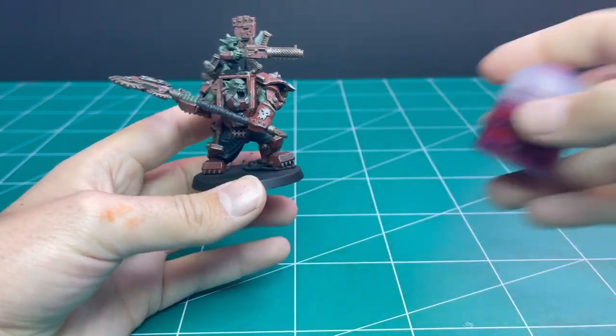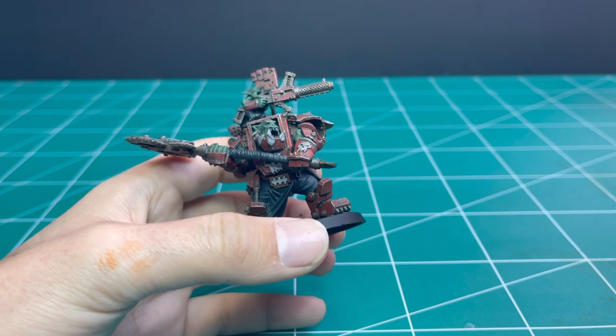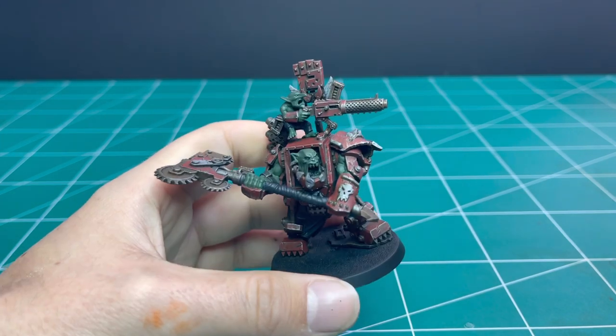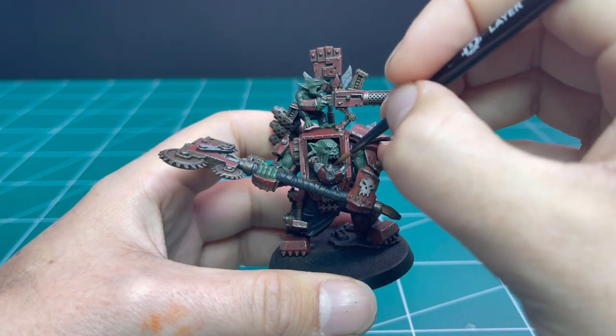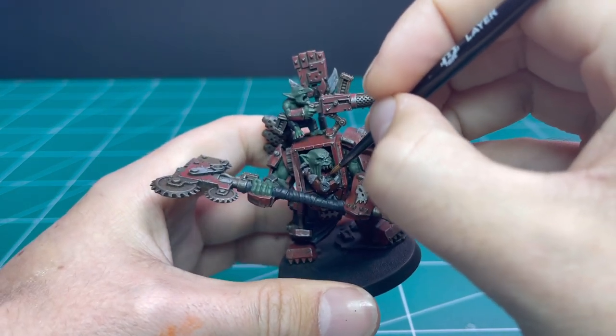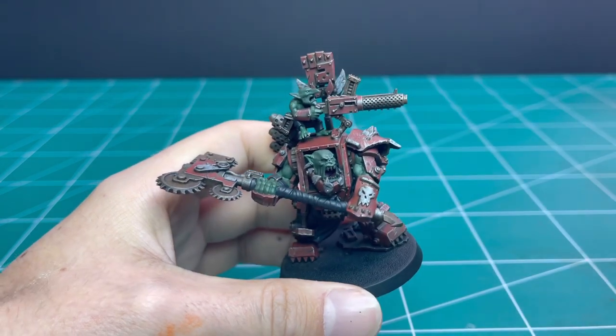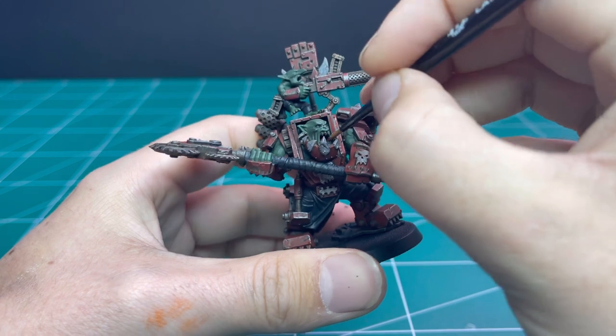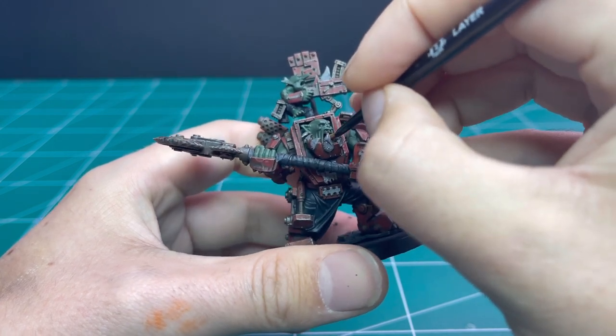Moving over to Screamer Pink, we're going to use this for the inside of his mouth. I usually do this first because we would hit the teeth loads if we did this after. I paint the teeth and up around the teeth with this as well, acting as a kind of gums, and then we layer up the teeth after that which makes them pop even more.